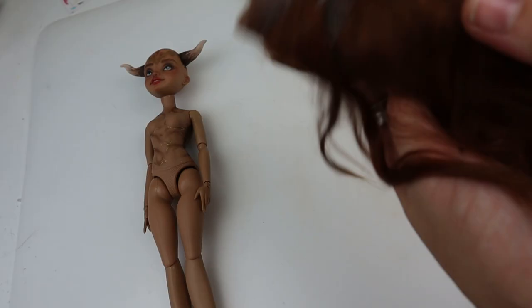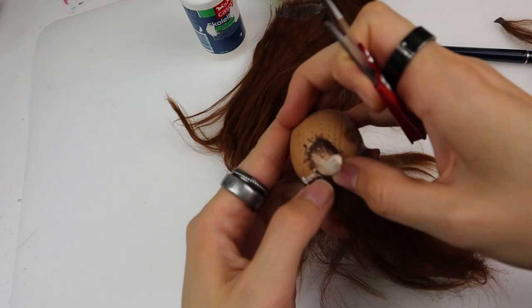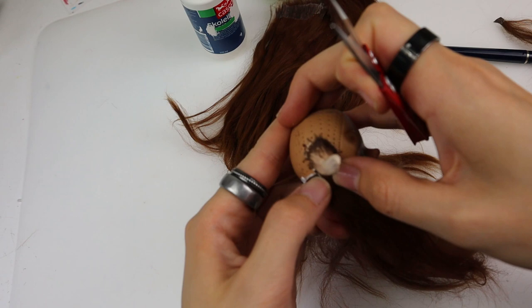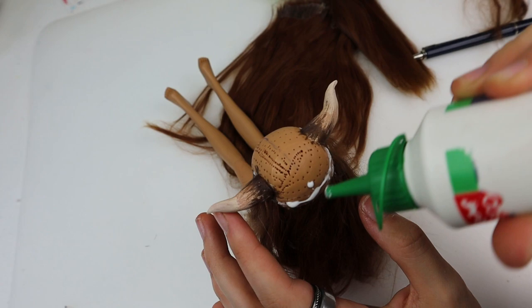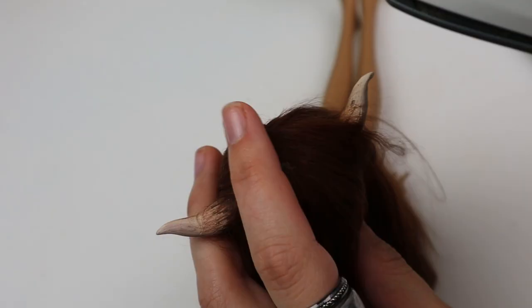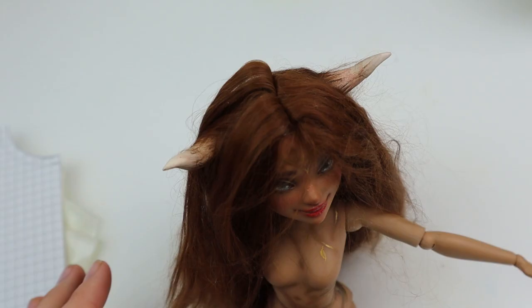For hair I used alpaca fibers from the Suri alpaca. It's so soft and silky and the color reminds me of chocolate. As usual I glue the wefts right onto the scalp — I should have painted the scalp a similar color, always forget that. But it covered enough for nothing to shine through, so that was a yay. I used an iron on low heat and some water to smooth the parting down. Then after some brushing and some not-so-tender love and care she is finished.